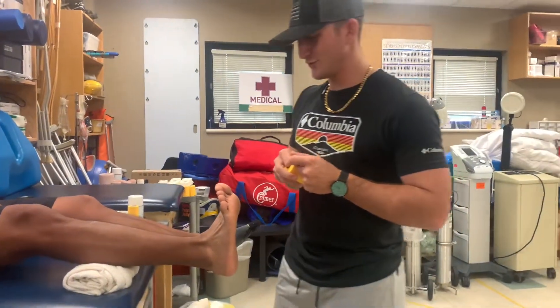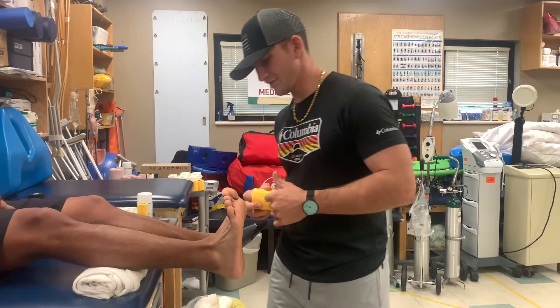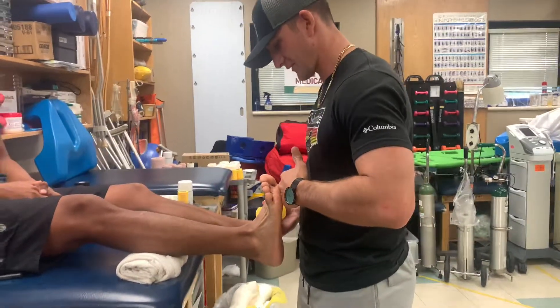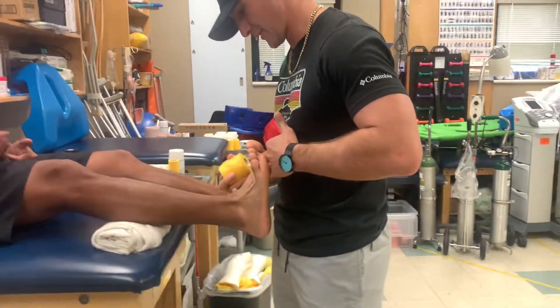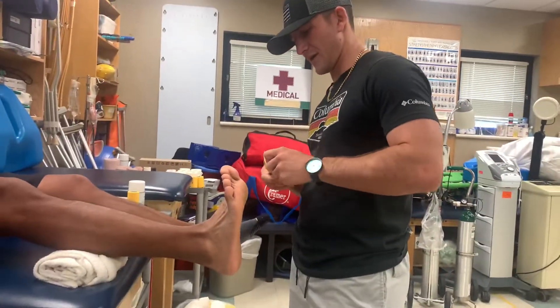Today we're going to do a video on a prophylactic tape job to prevent inversion of the ankle. Starting off, you want to make sure that the athlete has their ankle dorsiflexed a little bit, and since we're working on the right ankle, you want to roll in your right hand.